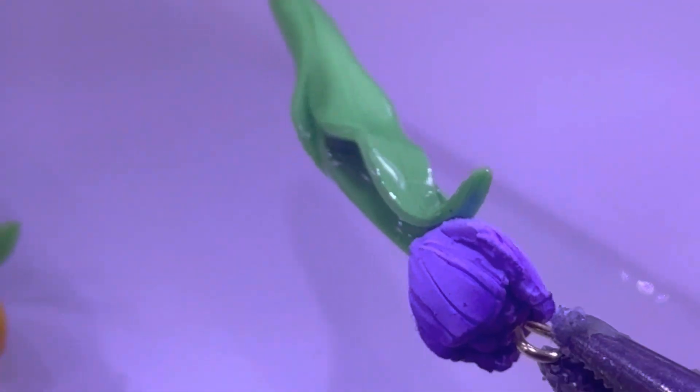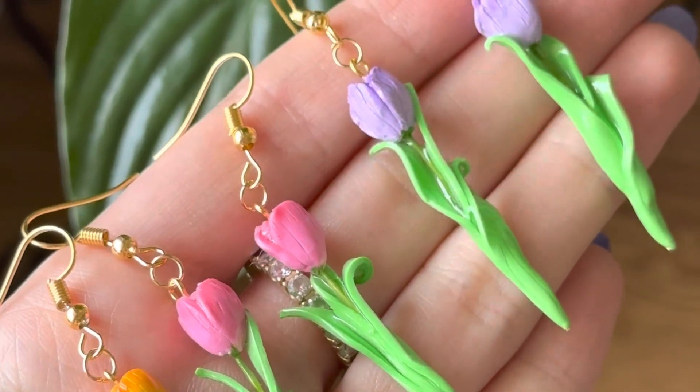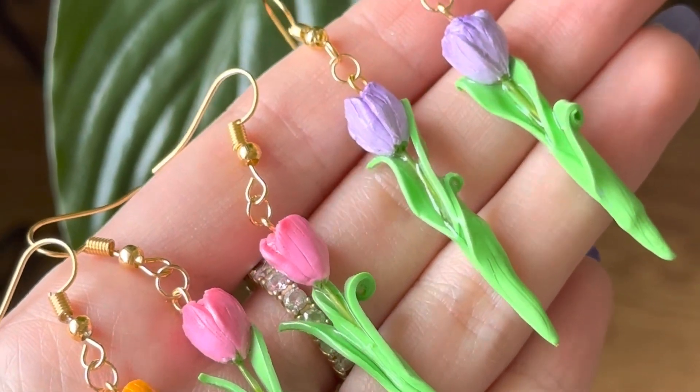I used UV gel resin for the petals because I wanted them to not break at all. UV gel resin is the strongest kind of glaze you can really use for stuff like this so it doesn't break. Then I just used Sculpey gloss glaze for the top little part of the tulip.